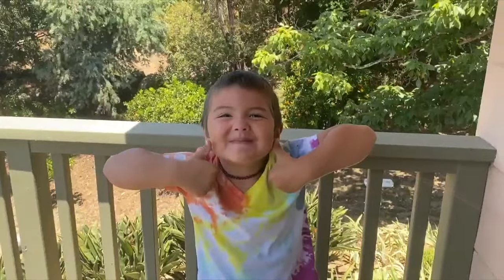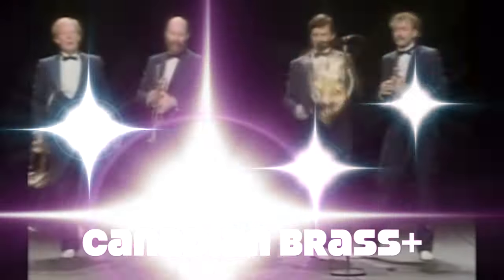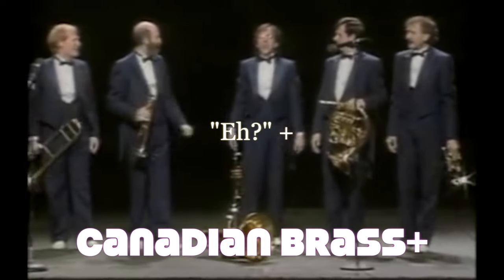Awesome! So come on over and subscribe to Canadian Brass Plus, where you'll get Canadian A-plus material. Guaranteed.